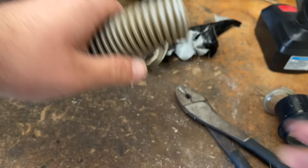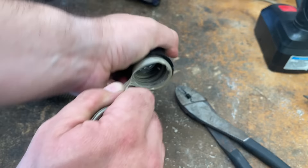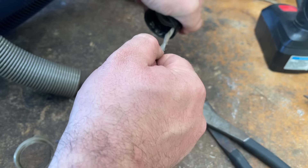Now this machine I'm actually going to scrap just because there's too much wrong with it, but I figured I would at least make this video in case those of you who wanted to figure out how to do something like this if you're in a bind. But all you can do is, if you can't unscrew it, just undo it — just like that.